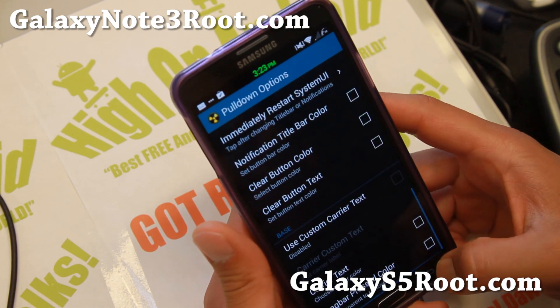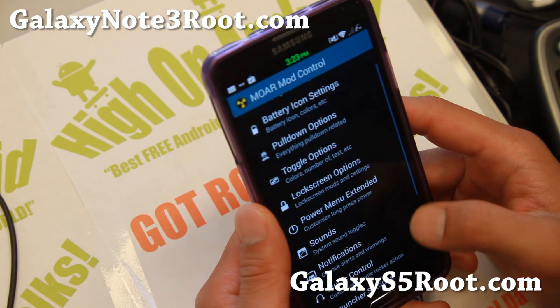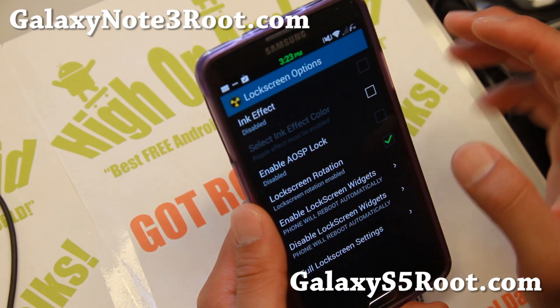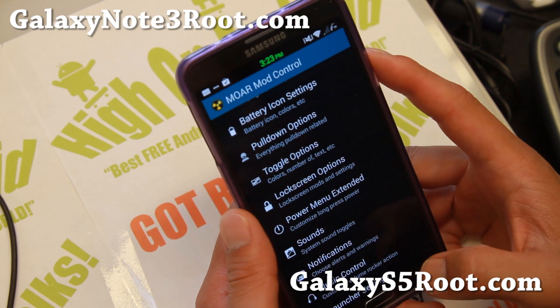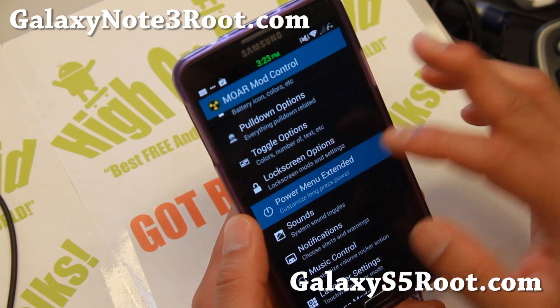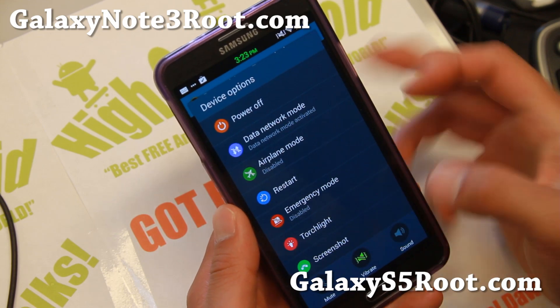There are also pull-down options, custom carrier text if you don't want Sprint showing, lock screen options where you can enable ink effects, AOSP lock screen, and lock screen rotation. In the power menu, make sure you go ahead and add flashlight and screenshot so you'll have those extra options there.